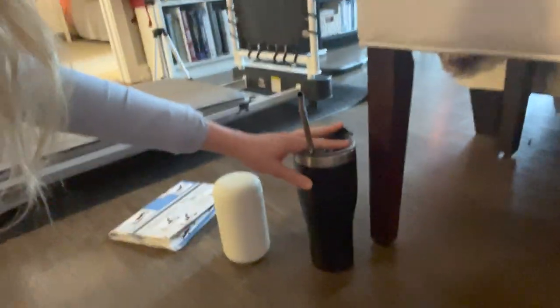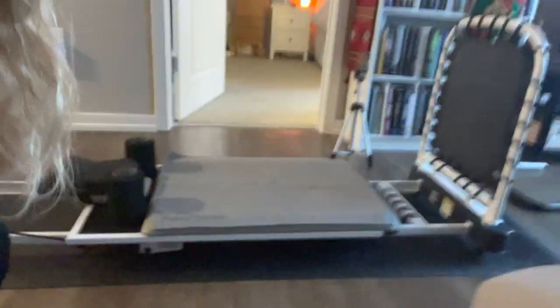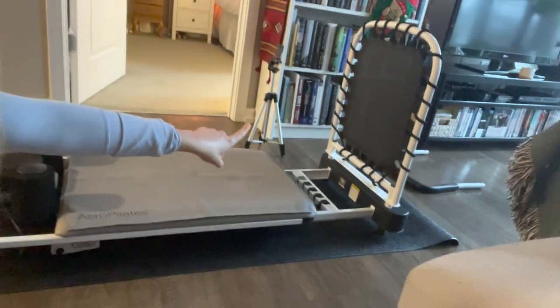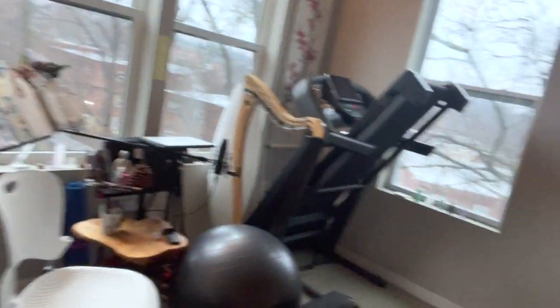I've got my water. I have my Pilates directions, which I kind of don't need now but need just as reminders. So I have rolled this out — it takes me like two minutes. I roll out this mat, I roll out my foldable Pilates machine. I put that little bouncy thing in. There's another bar I can swap this with. This lovely magical Pilates machine lives right underneath my treadmill.